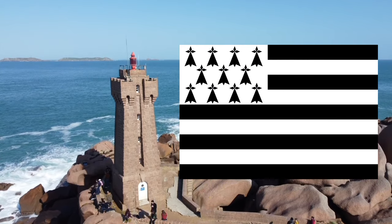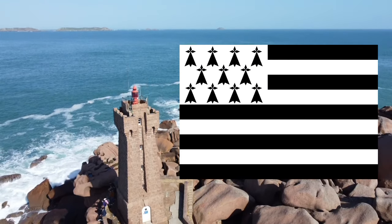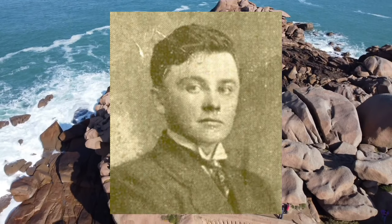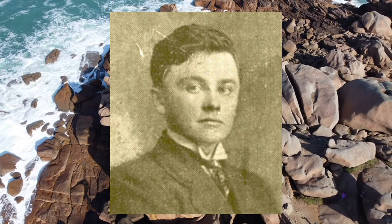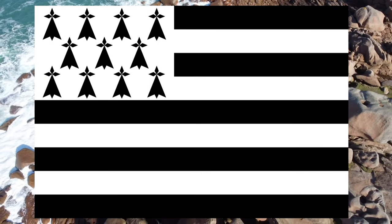Don't be caught out in thinking that the Brittany flag is traditional — it's not. The flag was created by Morvan Marchelle, a poet, author for a nationalist magazine, and a member of an art movement, who designed this flag in 1923.